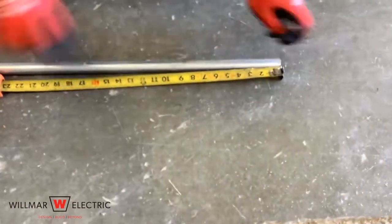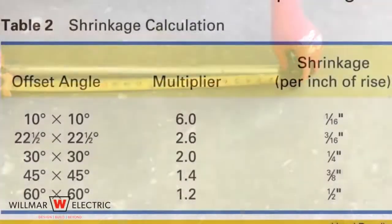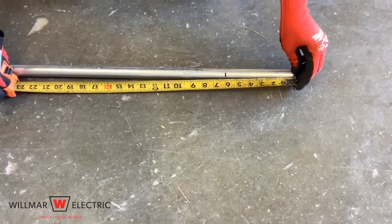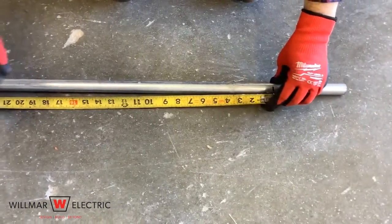Using the leftover piece of conduit, make a mark at 6 inches. We know that we have a 1 and a half inch offset. We will take 1 and a half inches times 6, since 6 is the multiplier for 10 degree offset bends. 1 and a half inches times 6 equals 9 inches. Make another mark 9 inches from the first mark, then trace the mark all the way around the conduit.